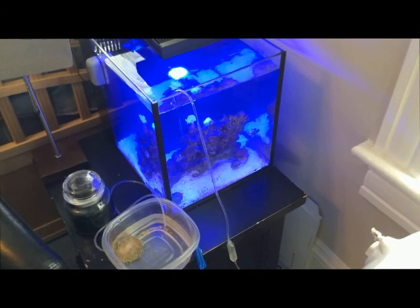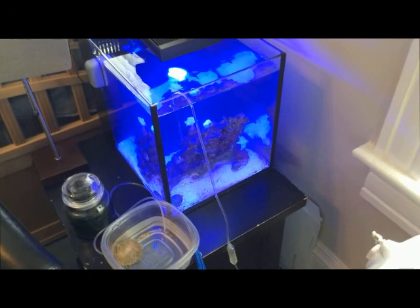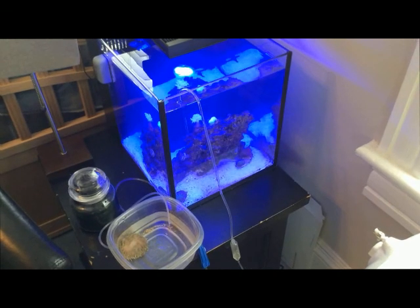The drip method is definitely by far the most effective method for acclimating not only bubble tip anemones but also corals as well. This is something that I usually do for all my corals in my tank.